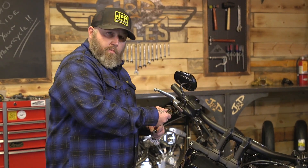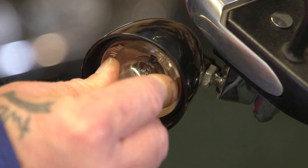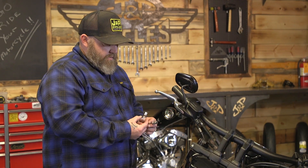To take the stock bulb out, push in a little bit, give it a twist — just a tiny little twist — and the stock one comes out.